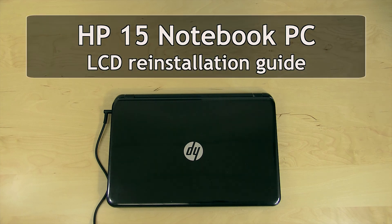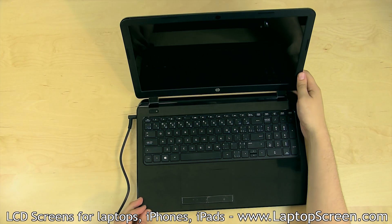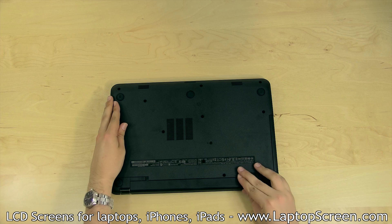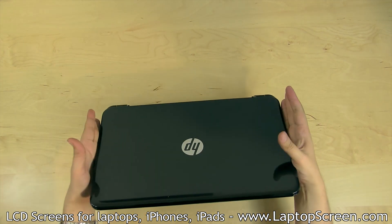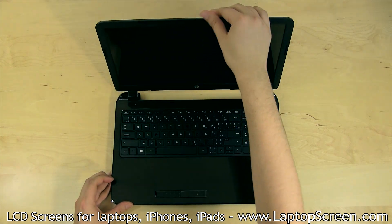This is a guide on replacing an LCD on the HP 15 notebook PC. To begin, shut down the computer by holding the power button and disconnect the AC power. Remove the battery if it is easily accessible, otherwise be extra careful during disassembly, and especially when disconnecting and reconnecting the video connector.